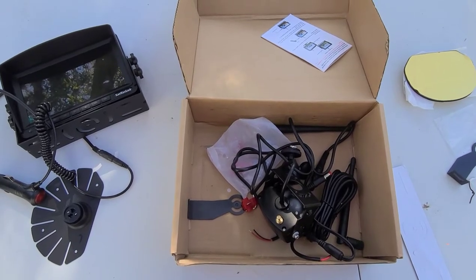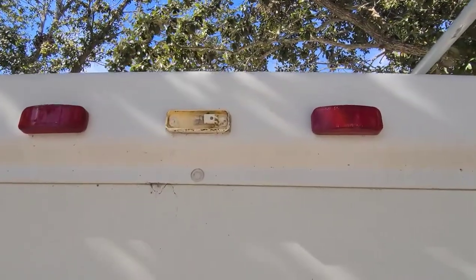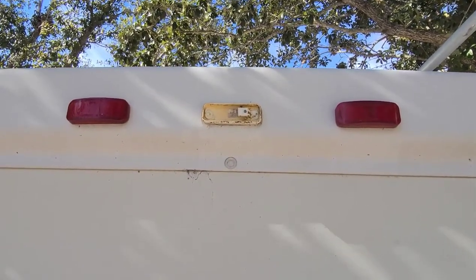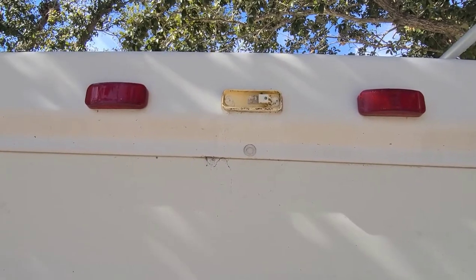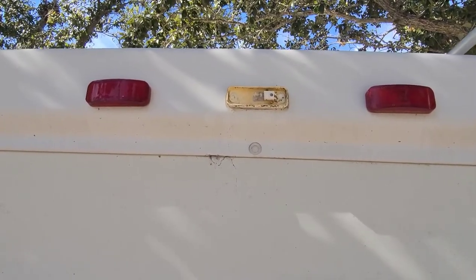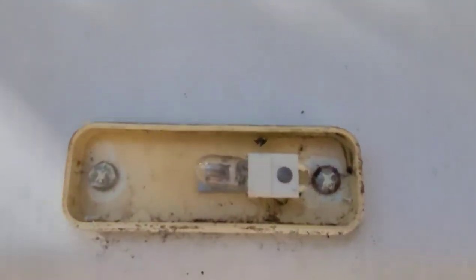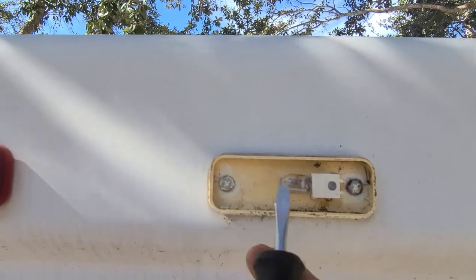Let me take you to the back of the motorhome. I've disconnected the lid off one of the lights and checked that it's got 12 volts, so that's where I'm going to install this camera. I'll show you how this light assembly looks — there are two screws here which I'm going to unscrew.